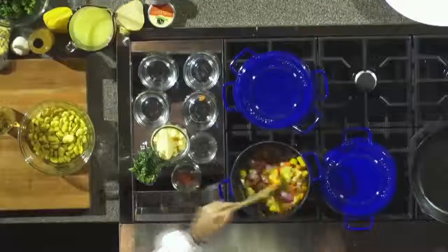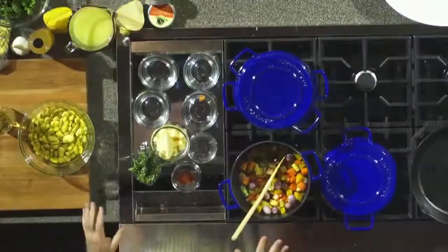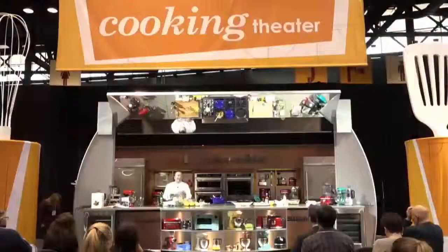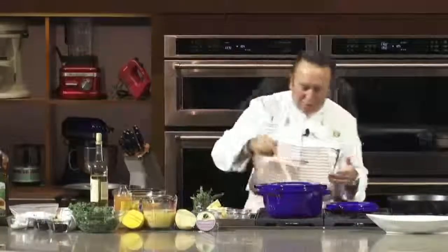I don't mind taking any questions because this recipe that I'm doing today is really easy to do. The reason I take this approach is because it doesn't help anybody to have a super difficult recipe that you cannot do at home. This is why I wanted to really keep it simple.